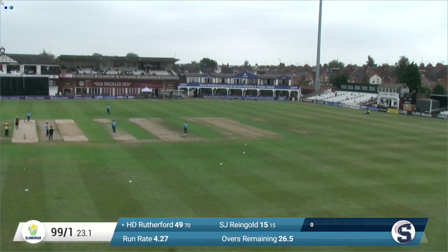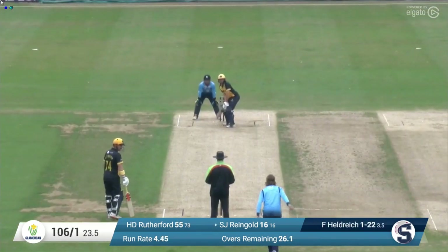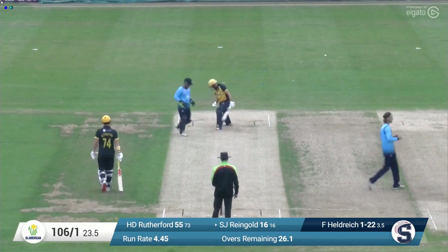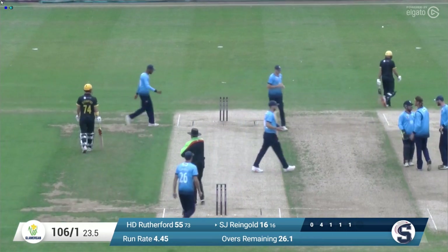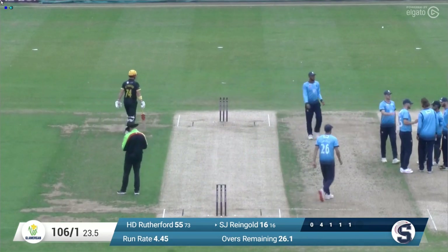That takes Hamish Rutherford on to 50 and takes Glamorgan on to 100. The last ball of the over is straight and he's bowled him — got through his defensive. A lovely bit of bowling. It didn't look a lot as Rheingold pushed forward but it escaped him. I don't know whether it was the googly and it went outside or whether it turned back through — I think it went across him.